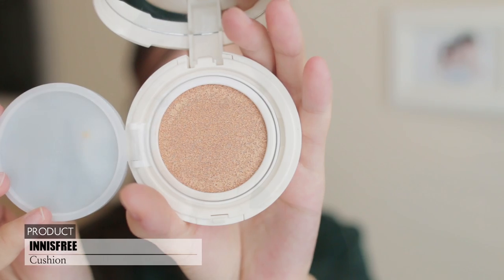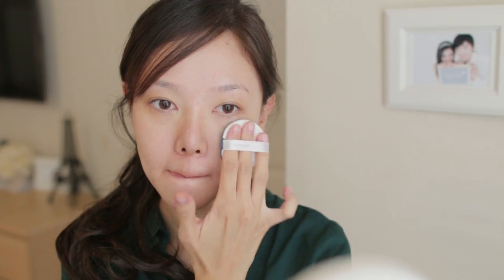So for the face, I'm using my Innisfree Cushion and I'm just patting this all over my face.